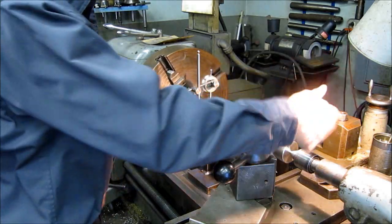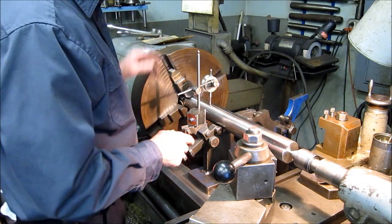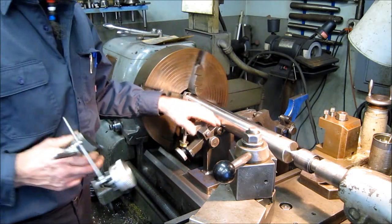We've got that running zero. We're in here with the center where we're going to support the end of our shaft when we do the fit and face. Now we're going to go ahead and bring in the roller so that we know we're supporting the shaft.